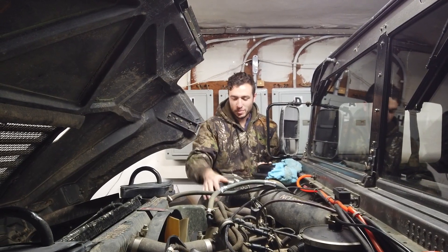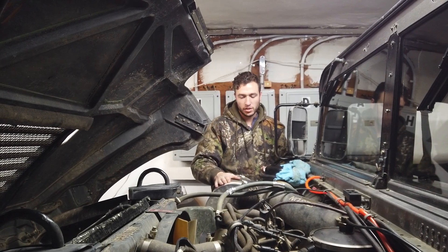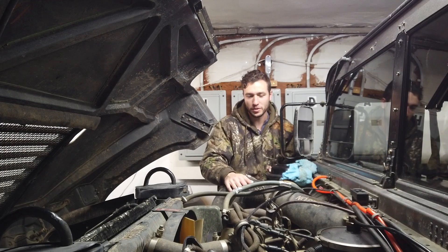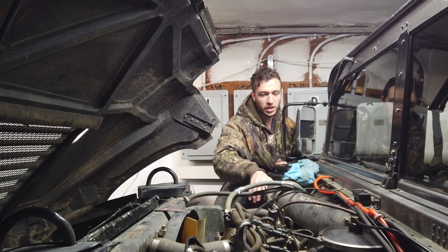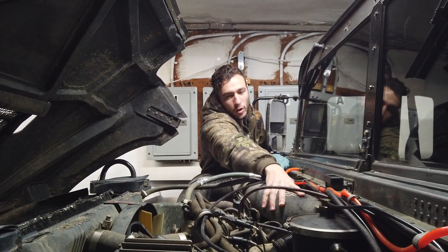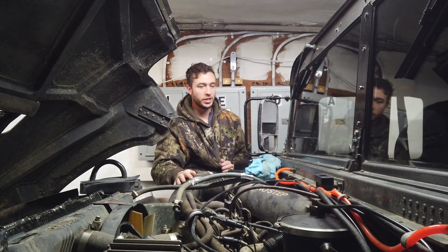Okay guys, it's been about half an hour. Before you do this — or after — you know, get yourself some breakfast, take a shower, whatever. What you want to do is feel this — this part right here is really hot, and right up by the intake it's warm to the touch. So that's a pretty good sign you're about ready to go.